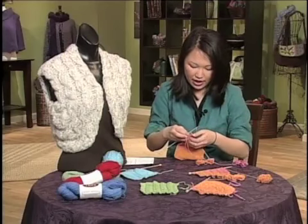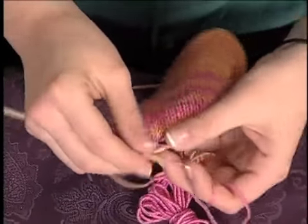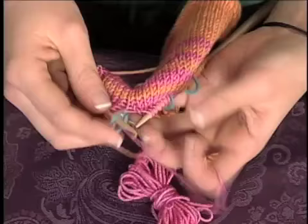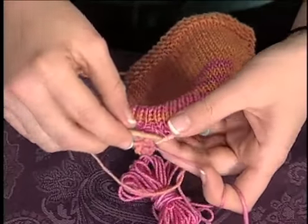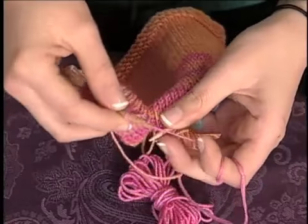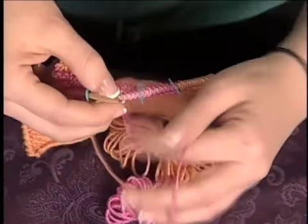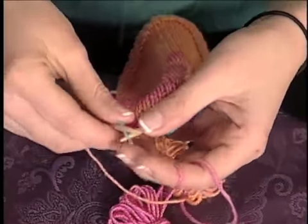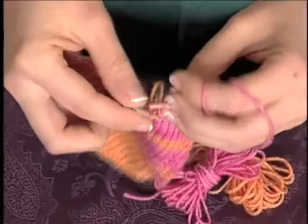You can see that I've marked the areas where I'm going to turn the work, and I'm just going to work up to this first marker here, slip the marker, and then wrap that stitch so that I don't get a hole. I'm going to slip it to the right needle, bring the yarn to the front, slip it back to the left needle, bring the yarn to the back, slip the marker, and then turn the work, and just work back as normal.